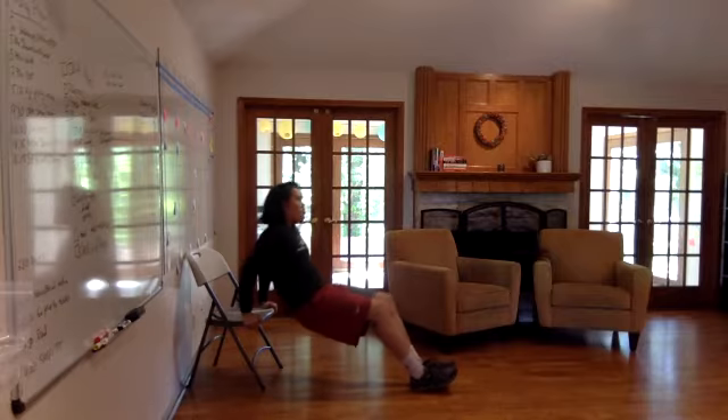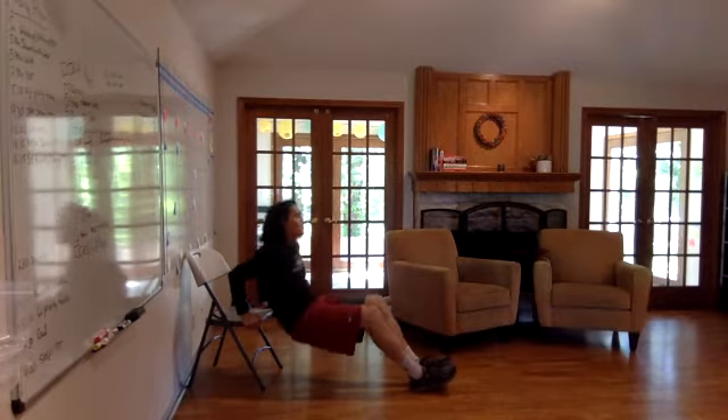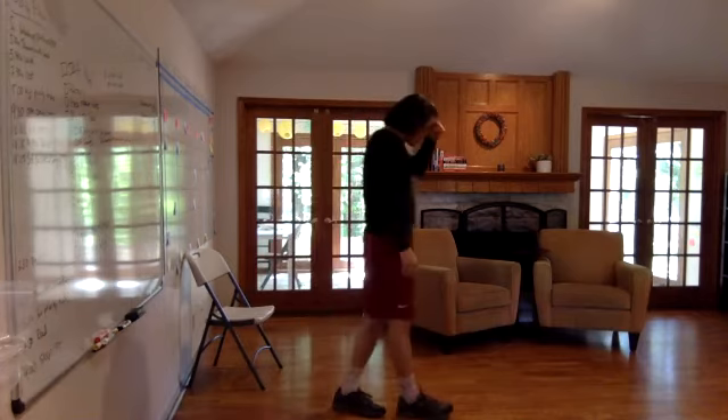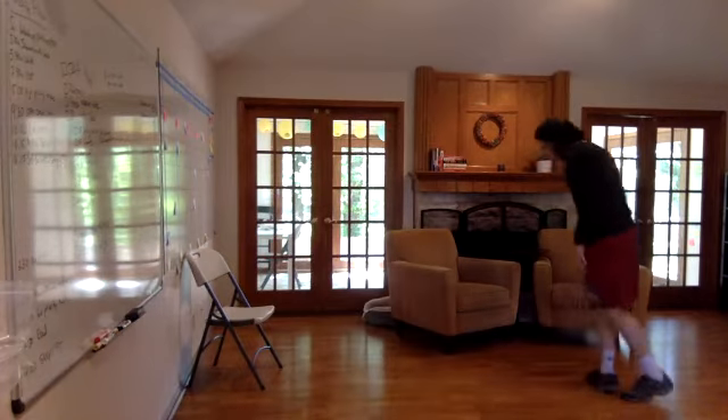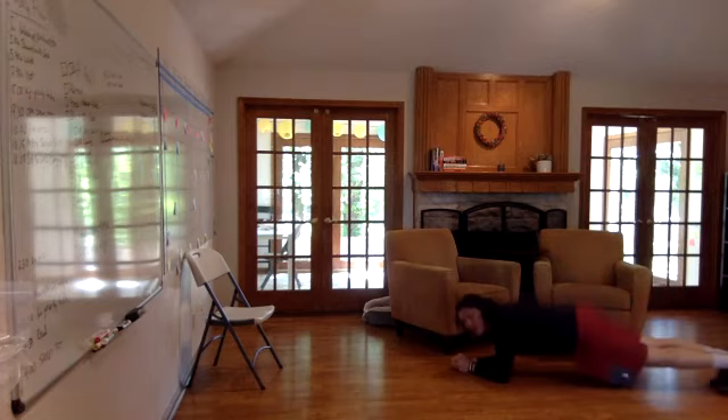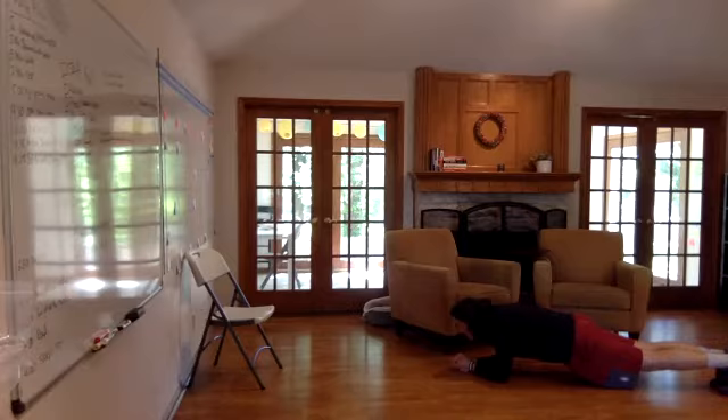Five, four, three, two, one. Next exercise: low plank. Three, two, one. Go! If you are unable to complete this movement, try resting your knees on the ground.